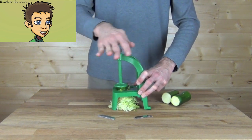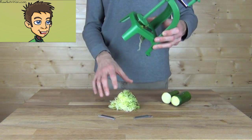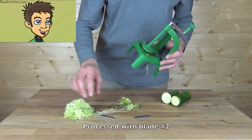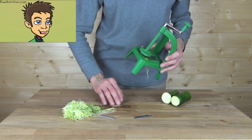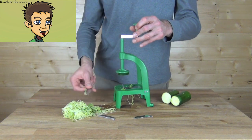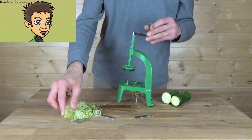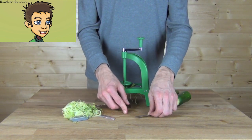Every spiral slicer leaves a little bit of vegetable that can't be cut — that's just part of the design. The prongs hold the vegetable and that part will not be able to be cut down. Here's our result: a nice little pile of finely shredded zucchini. Lift up the handle and you can pull out your blade. Remember this one was with the thinnest cut.